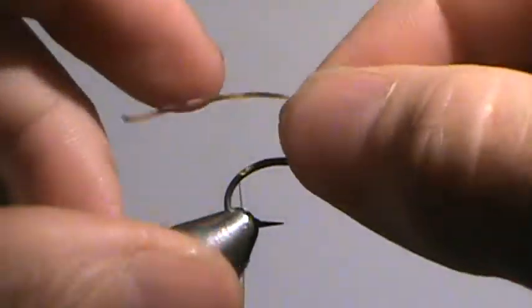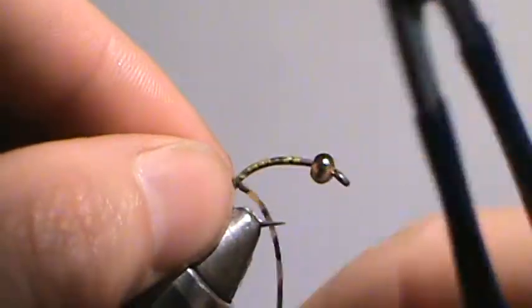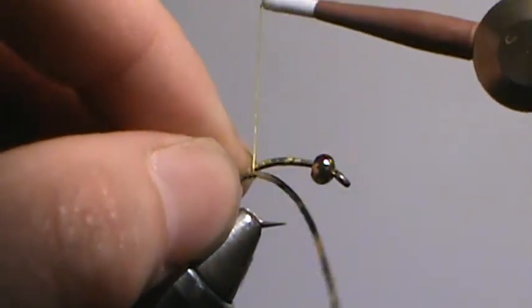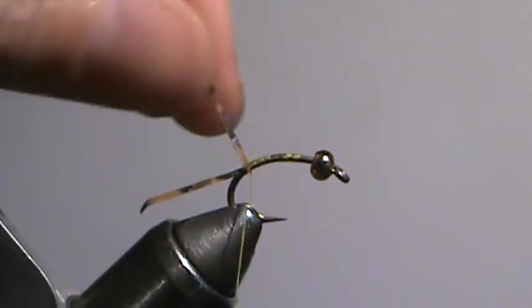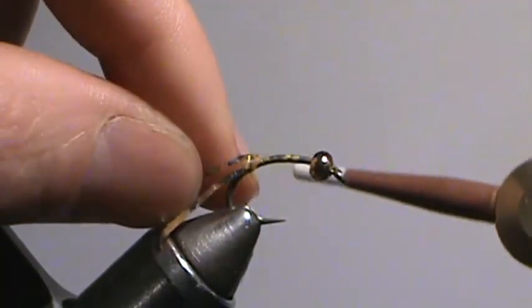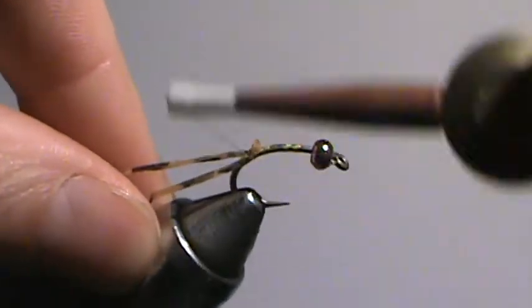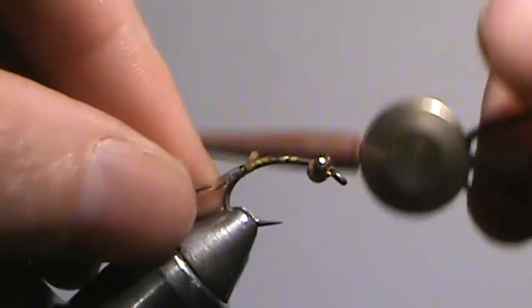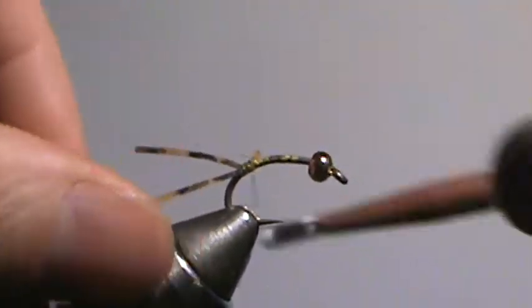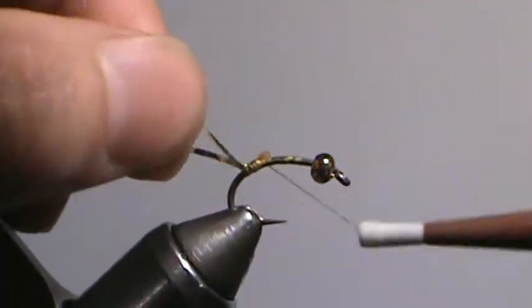I like to just put one on the near side of me, do kind of a loose wrap, and then cinch it down so it's on this side of the hook. And then just do kind of a loose wrap and put that one on the far side of the hook. Just put a couple wraps on there to get them where I want them. Sometimes I do one in between to make sure that they splay out.